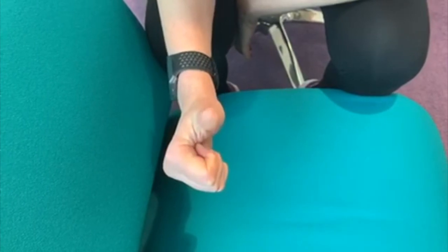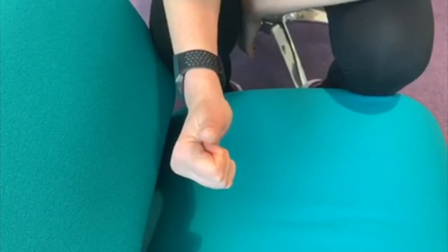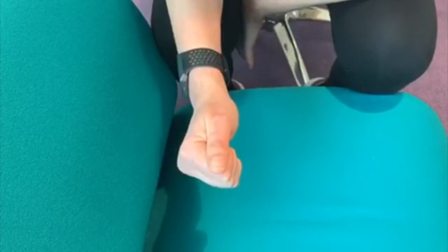The first exercise I like to do with my hand in a gentle fist position, and I like to see whether I can tolerate guiding my thumb up and down. In a high irritability phase, I might only do two or three repetitions, but I'll do it several times a day.